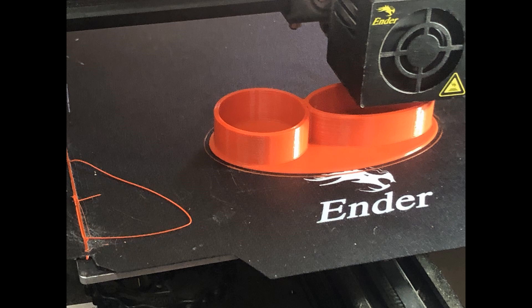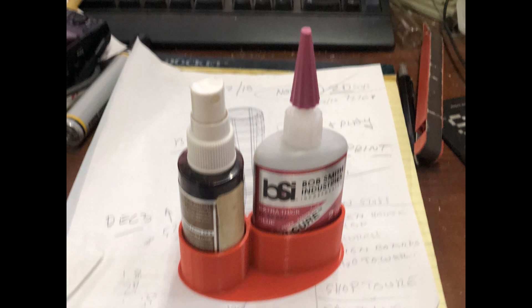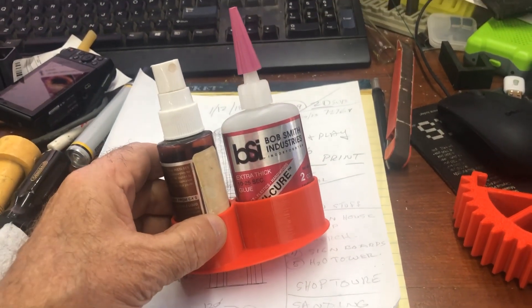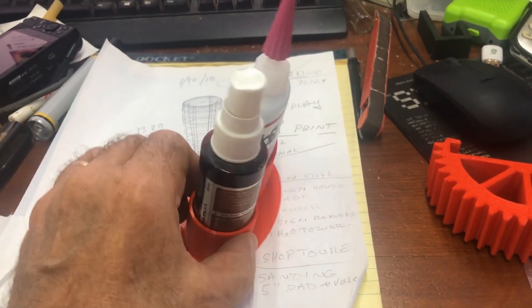There it is — we're partway through printing, and there's the finished item with the glue and the hardener in it. You'll see how stable it is; you can really bump into it and it won't knock over.